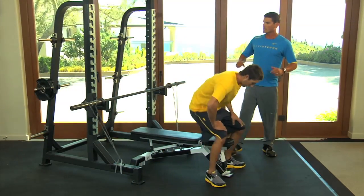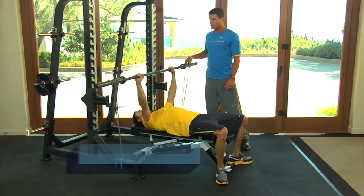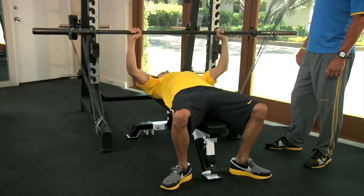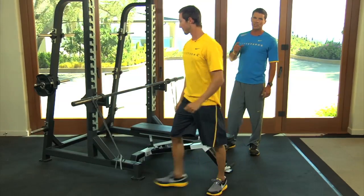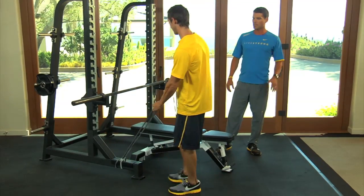The first two exercises start with a banded bench press. I like the band because it allows you to go a lot faster under control. Chris is going to move this as fast as he can. In these exercises, it's not an endurance exercise — you want to stop as soon as your speed starts to slow down. So as soon as you feel your speed starting to drop, stop the exercise.